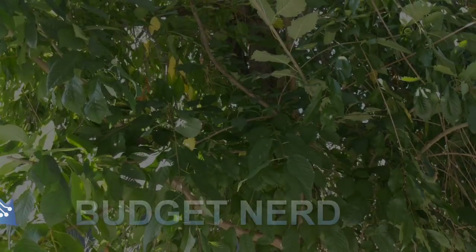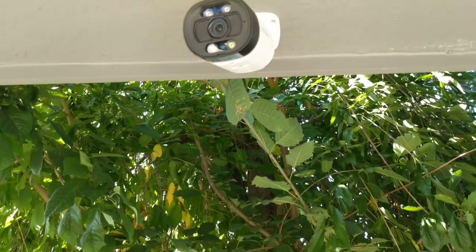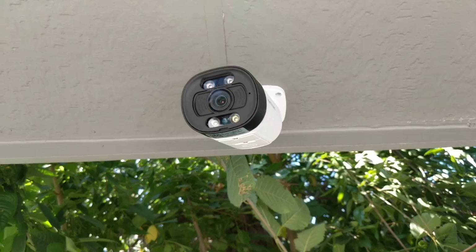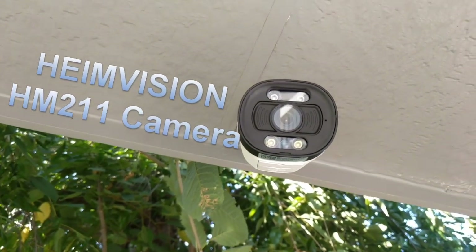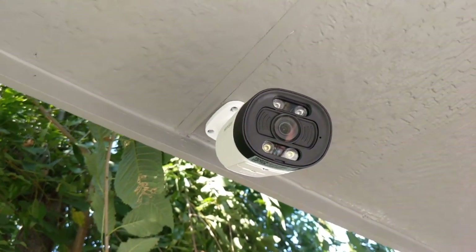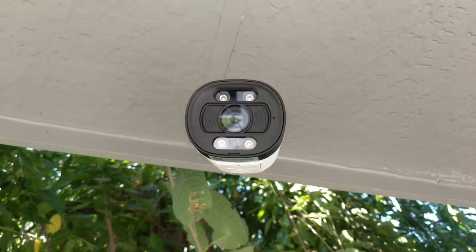Greetings YouTube land, it's Budget Nerd. For today's video I'll expand my smart — or otherwise very nerdy — home by installing an outdoor security camera. This is the HM211 outdoor security camera from HeimVision; they sent it over for review. It turns out this camera has lots of pluses and a few issues, so let's go over them.